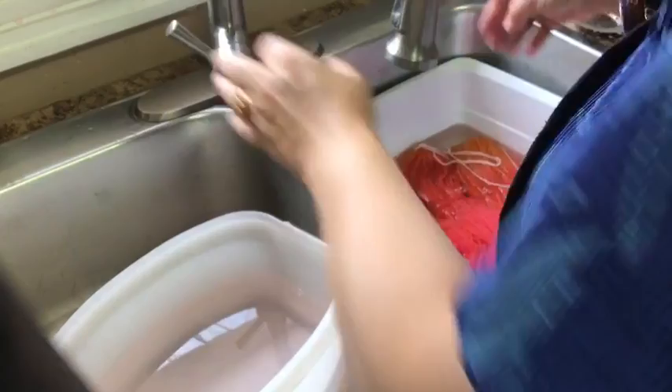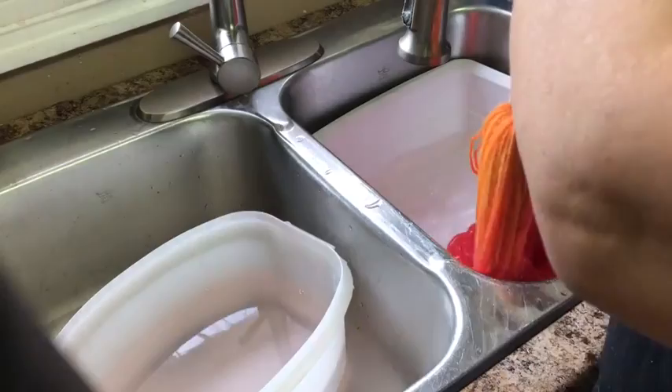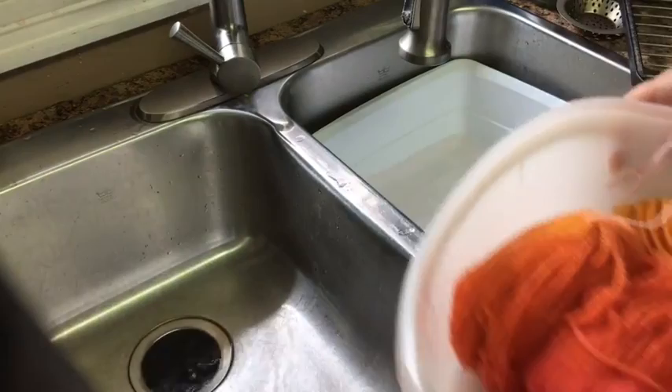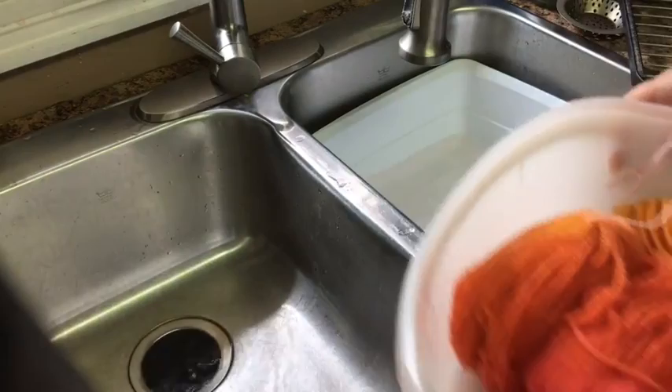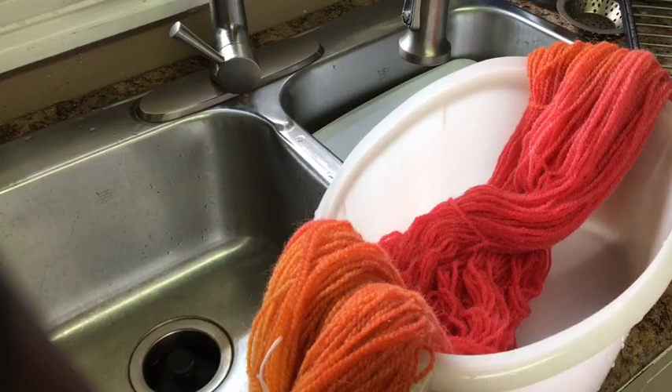I'm going to put a little more water and just let it cool off on its own. I could probably just take it out and hang it, but it's too hot to handle. Let's see if we can see the other one — this will dry lighter and more yellow, but we'll see when it dries. It definitely will be the same. Okay, that's enough for today — bye!